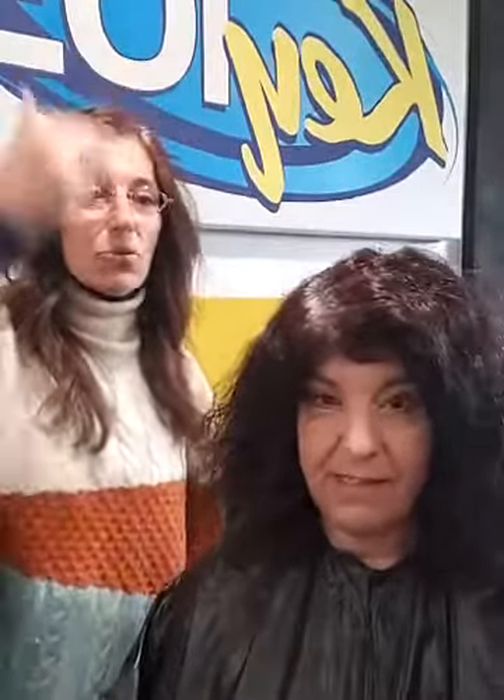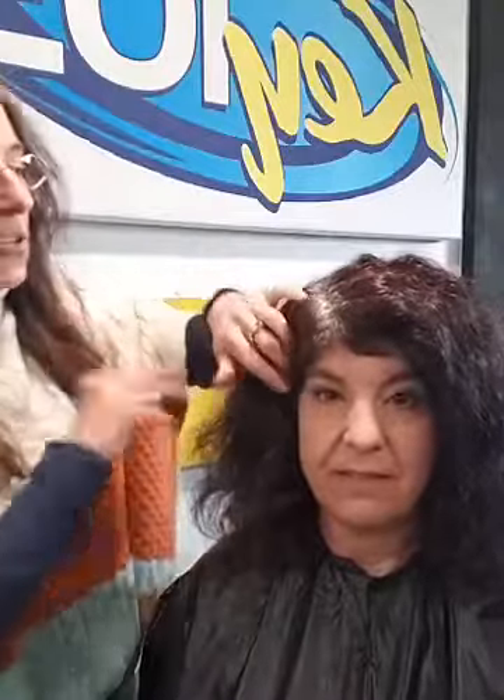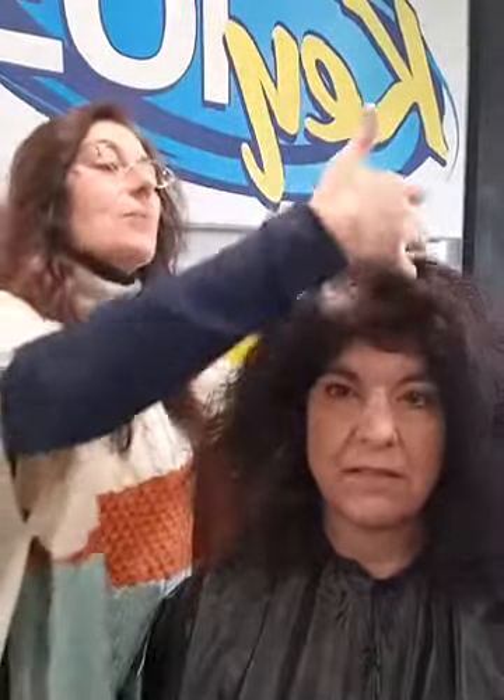That area tends to be the most resistant. I'll typically go around the hairline too to keep color on there the longest. Then I start with my sections, doing the crown first since it tends to be the most resistant, then work my way back doing just the roots first. We leave that on for about 25 minutes, then go back and do the entire hair.